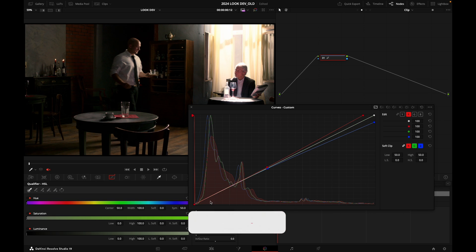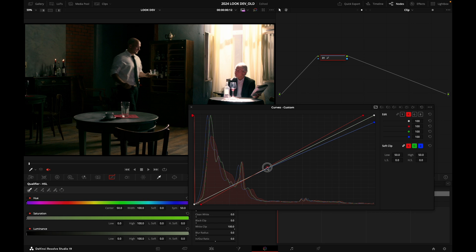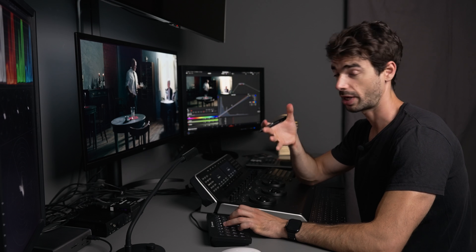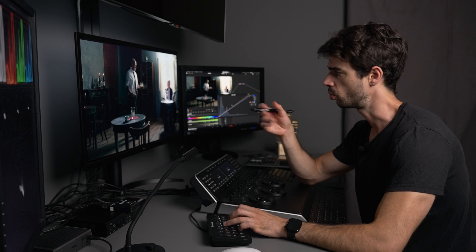I grab that lower point and press Option or Alt to hug the unity line above it. Then I do the same for the blue curve, pushing it up to inject some blue into the shadows. Clicking the middle point and pressing Alt — and there you go. Before and after: a really easy way to create a split tone scheme with warmth in the highlights and coolness in the shadows.